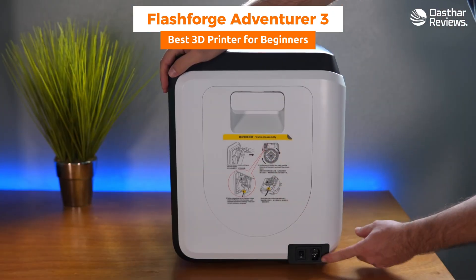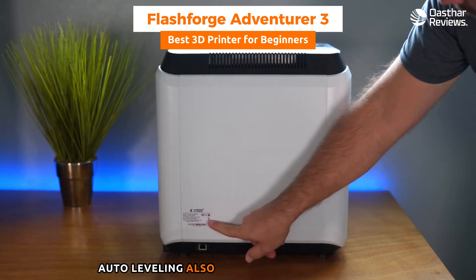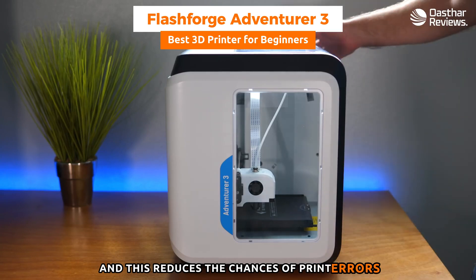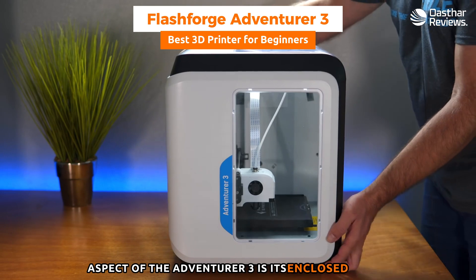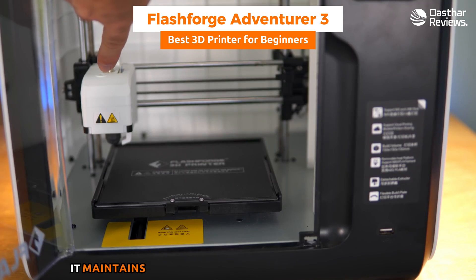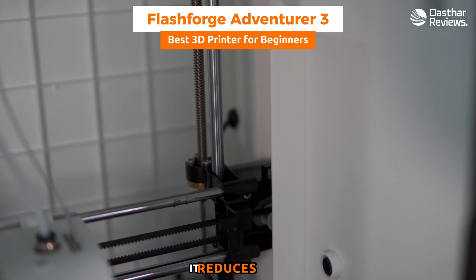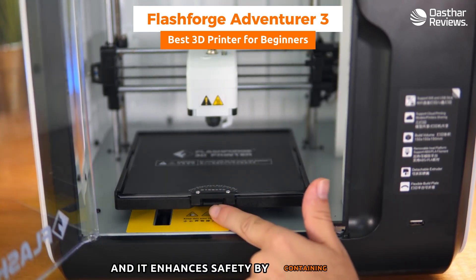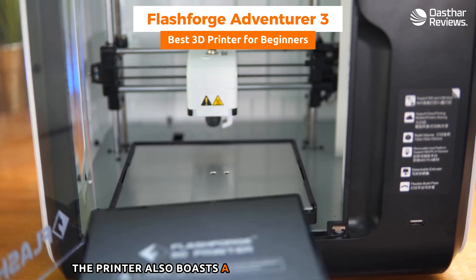The Adventurer 3 is equipped with an auto-leveling bed, a significant advantage for novice users. Auto leveling ensures the print bed is perfectly aligned with the nozzle, reducing the chances of print errors due to misalignment. Another key aspect is its enclosed design, which maintains a consistent temperature during printing — crucial for print quality — reduces noise making it more suitable for home environments, and enhances safety by containing potential print material emissions.